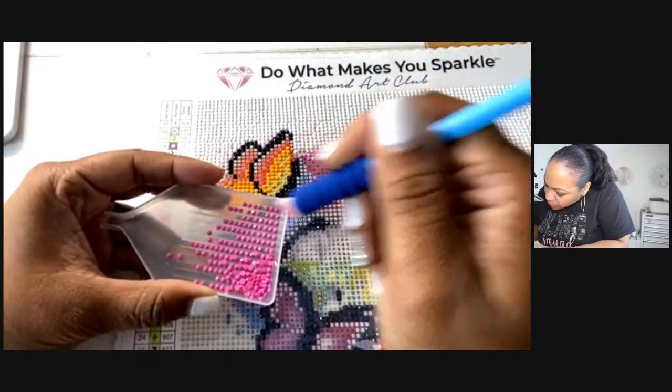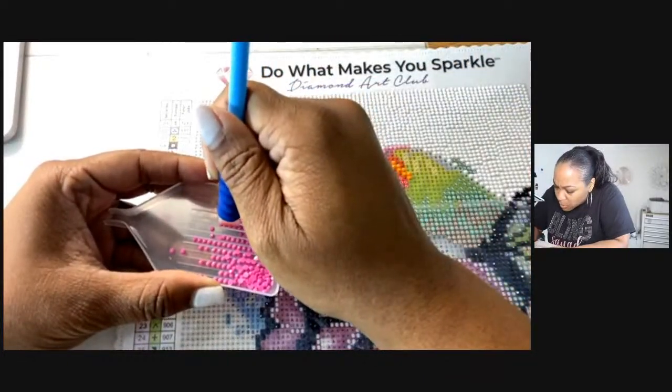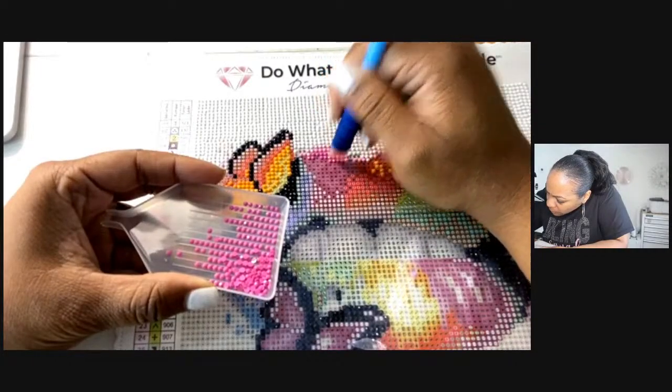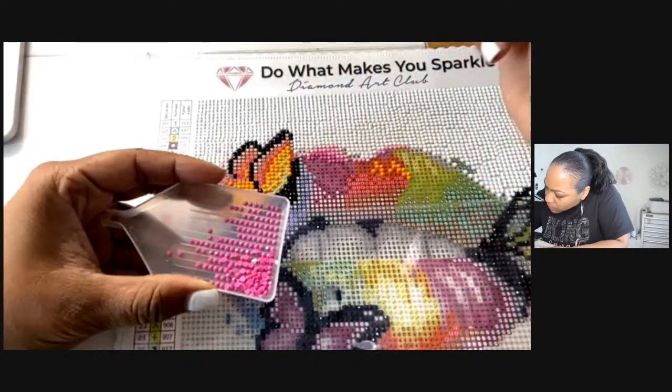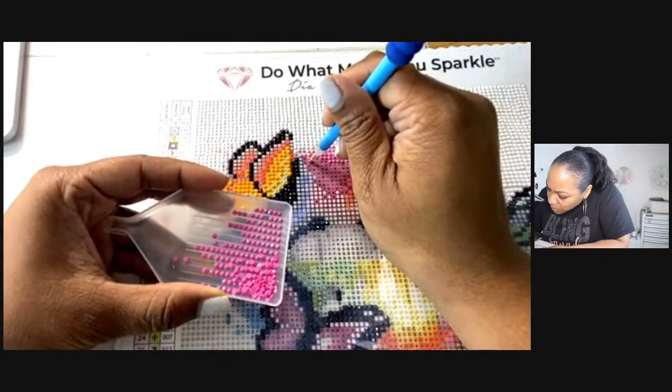Get four more — this is what you do when you want to place multiple diamond drills at a time instead of one by one.